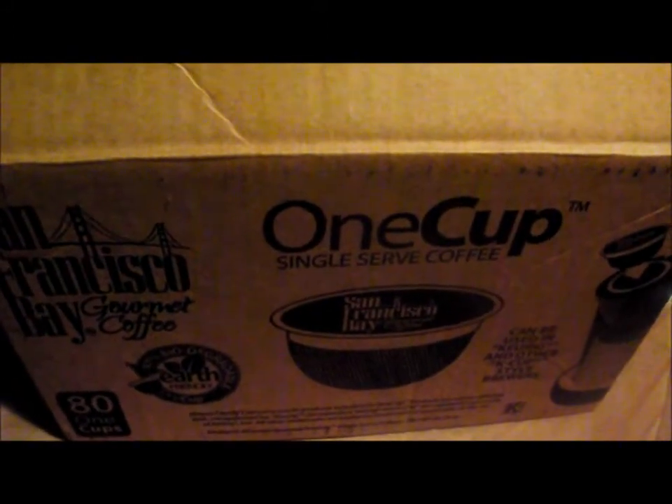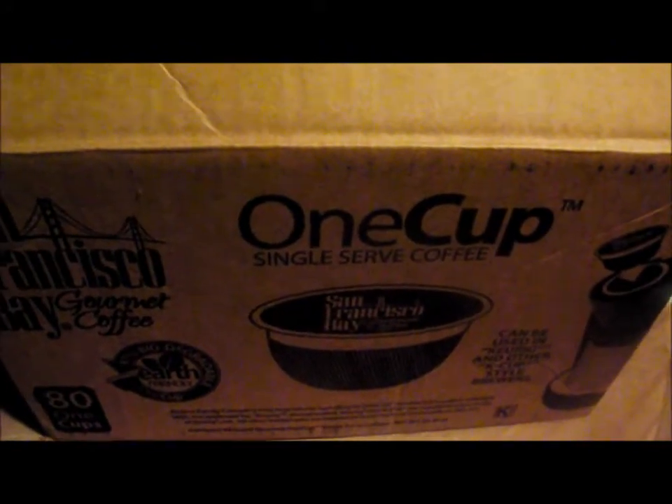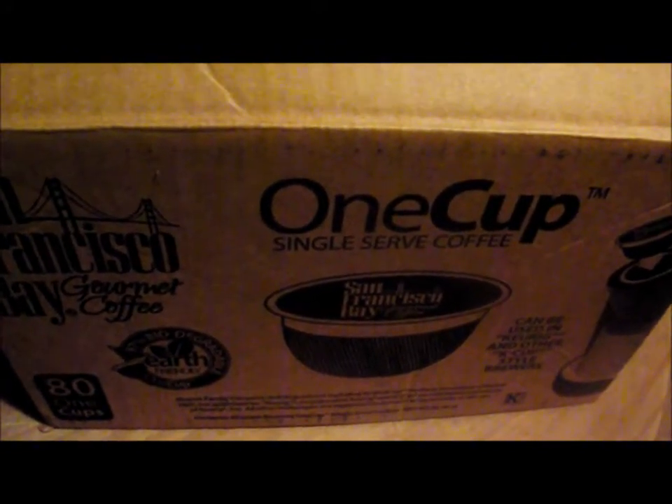Hi, this is Wendy, and I want to show you the great deal on the 80-pack of San Francisco Bay Coffee One Cups. This is the Fog Chaser, and I really like this coffee.